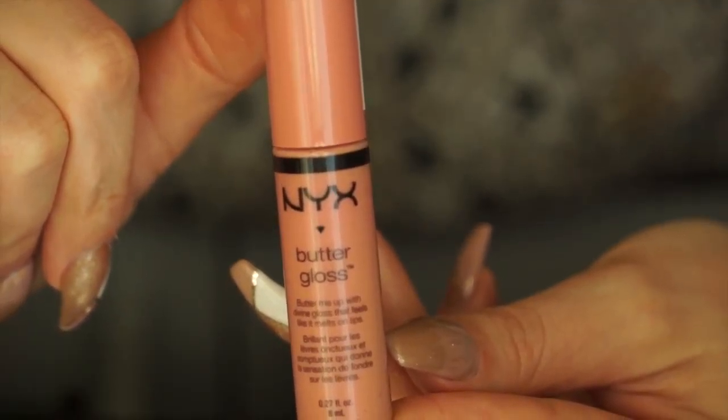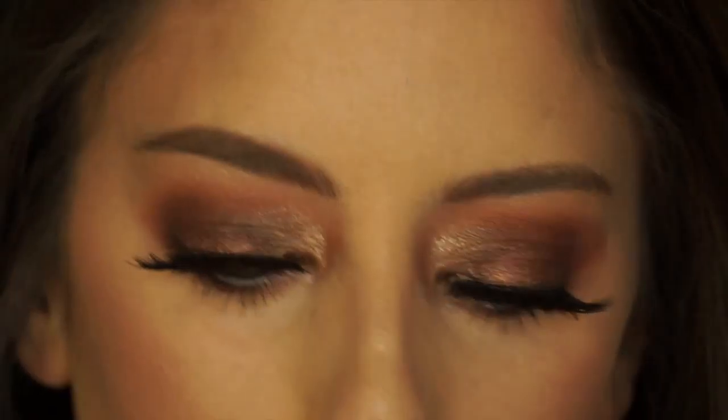I lied — we still have lip gloss! I'm just going to use the NYX Butter Gloss in the color Crème Brûlée and apply that to my lips, and that's it. Hey guys, that's the end of our tutorial — you made it! I hope it wasn't too difficult. If you have any comments feel free to leave them below, don't forget to subscribe, and follow me on Instagram at Say Hello Online. See you next time!